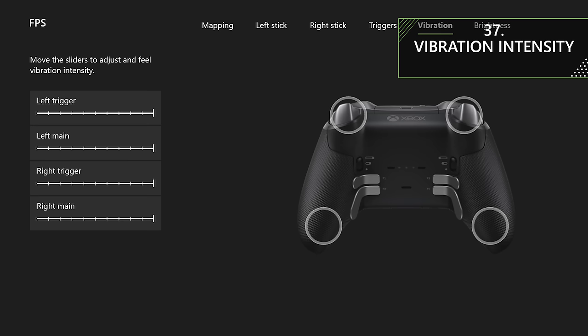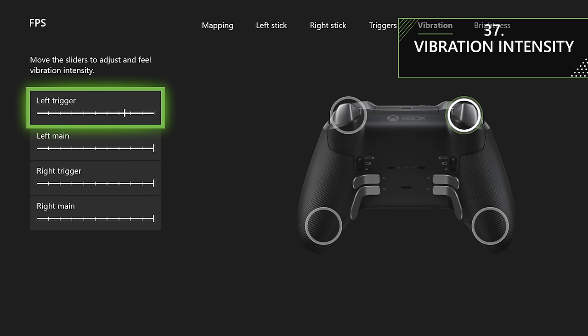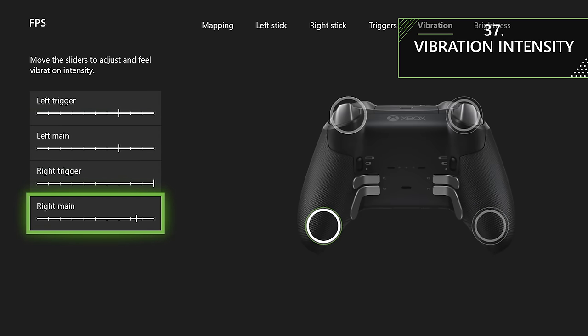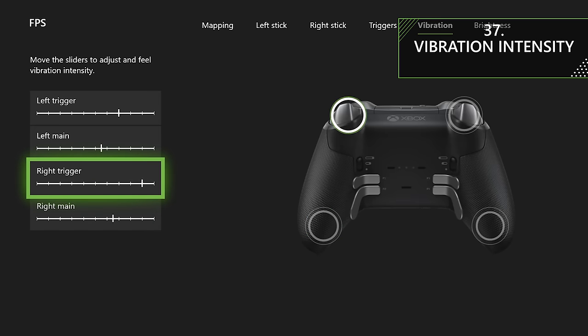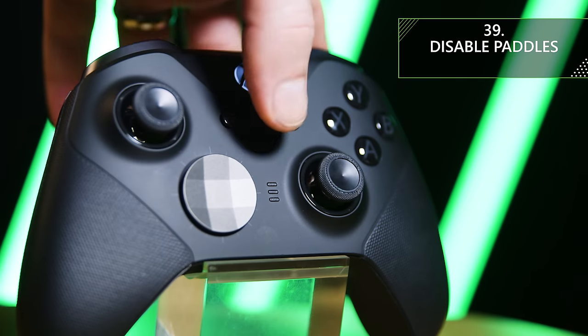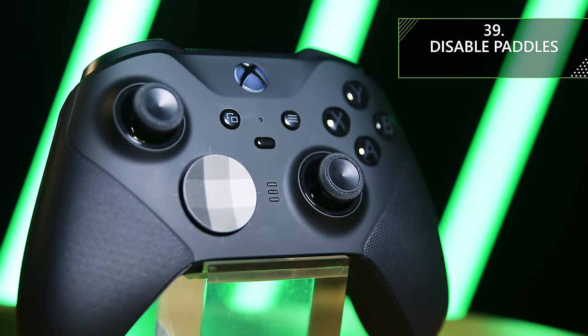Another feature is the ability to adjust the vibration intensity of the left trigger, right trigger, left rumble, and right rumble. If you don't like your controller vibrating that much, you can change it to your preference — all done through the Xbox Accessories app. You can also adjust the brightness of your Xbox button. And to disable your paddles at any time, just go to the default profile by either tapping the profile button until all lights go out, or holding it to jump straight to default.